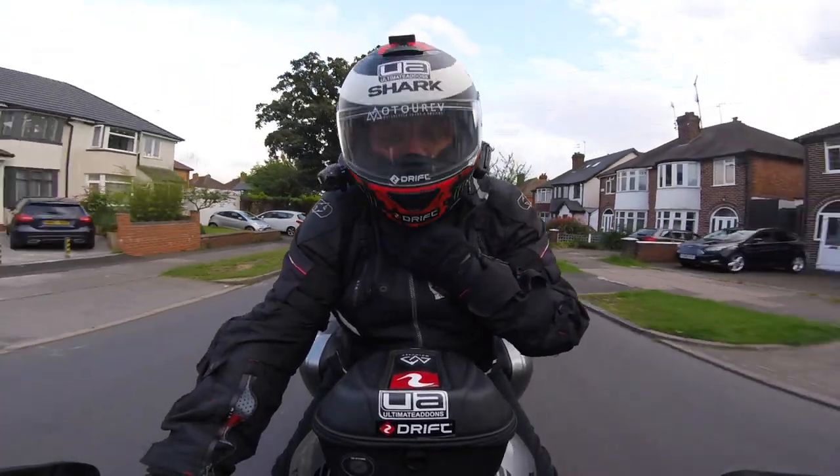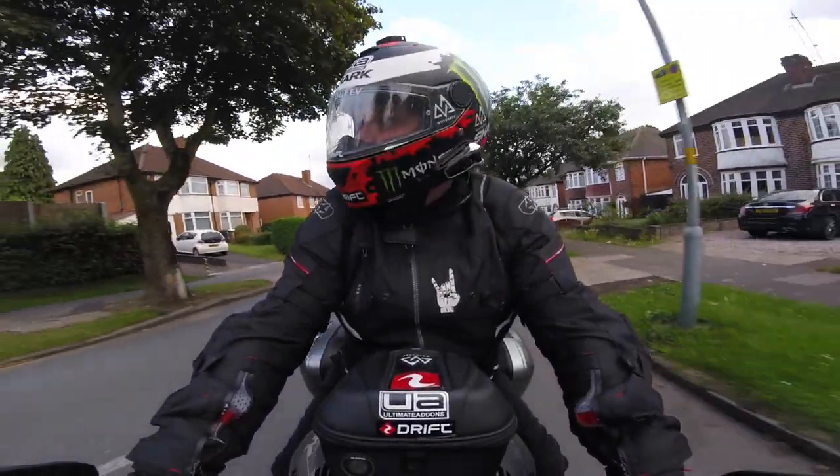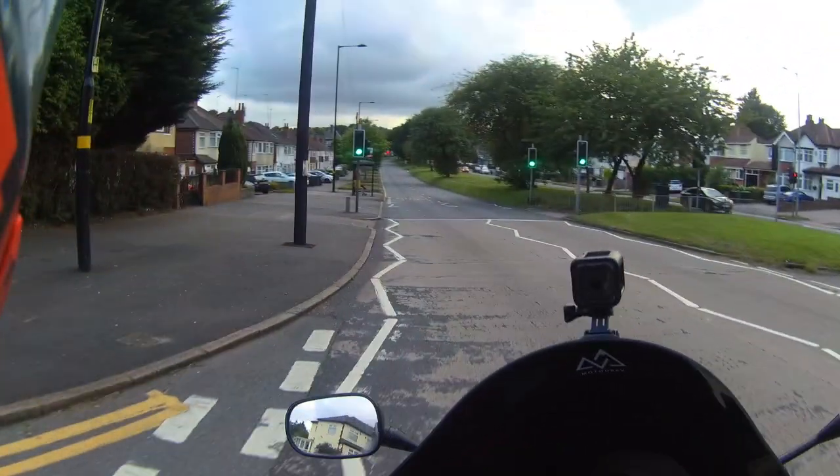It's a nice evening. It's showing eight o'clock and it's 18 degrees. So I'm going to find somewhere to pull up and have a look at this setup.